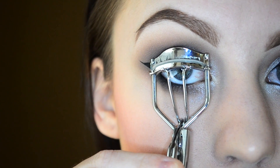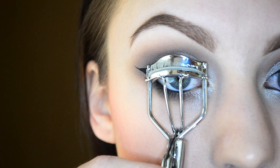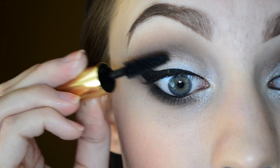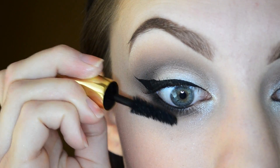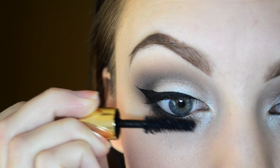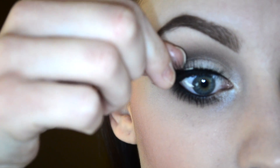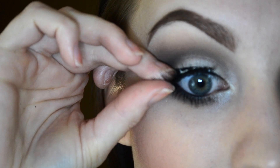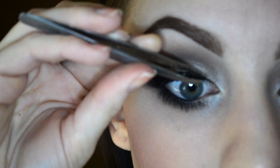Now that my winged liner is on, I'm just going to curl my lashes really quickly. I'm applying a light coat of mascara to my upper lashes and then a few coats to my lower lashes. Now that I've waited 30 seconds for the glue to get tacky, I'm just going to use my fingers to set them on, and then, as always, my tweezers to set the inner corner.